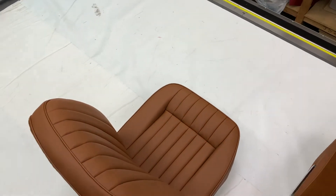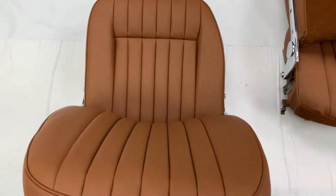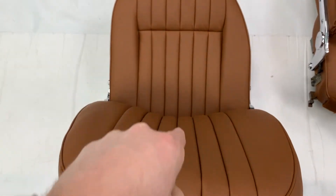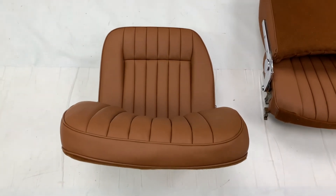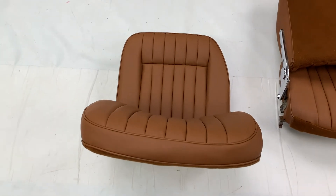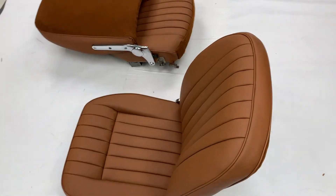One thing to keep in mind is you always want to make sure that your pleats match up nicely between the back crest and the cushions — you can see the lines going into one another. Never go too far without constantly checking that, because it's quite hard to do once the seats are fully trimmed. What we recommend is trimming the back crest first and then the cushions after, as it's easier to adjust the cushions than the back crest.